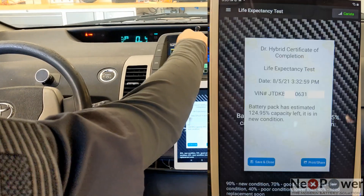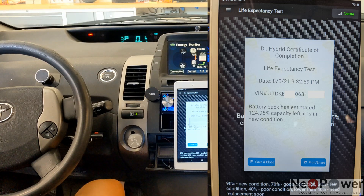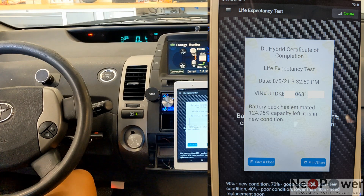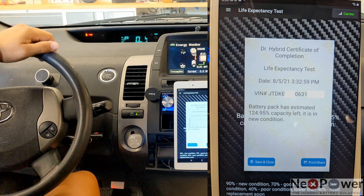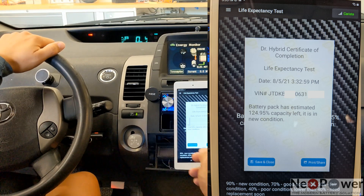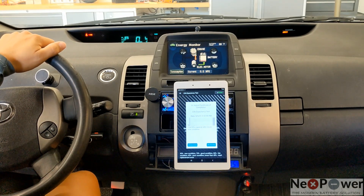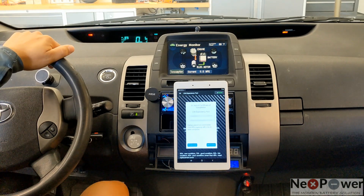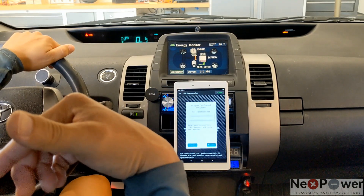And here we go. The result: 124.95%, so that's 125%. As I said, the lithium battery is running at a higher voltage, so the car always thinks it has more power than it's supposed to have. 125% will never happen on a nickel metal hydride battery. I used to own a brand new Lexus hybrid — the first day I got it, I measured 105% or so. One year later, it had already dropped to almost 90% or high 80s. With this lithium battery, it's been running for more than one year, torture tested, and as you can see, it still shows 125%.